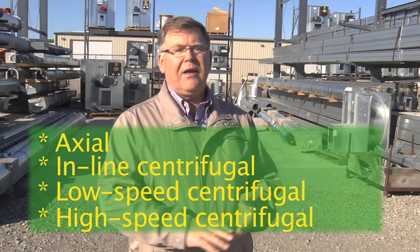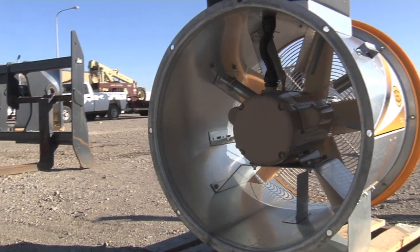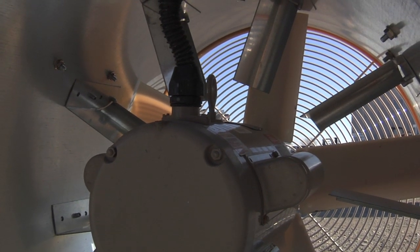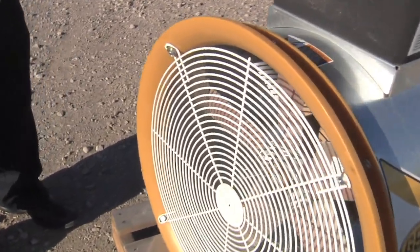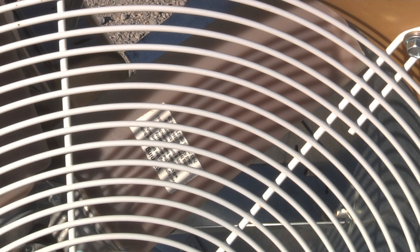We're going to look at the different types of fans used for grain drying or grain aeration. There are four types typically used: axial, inline centrifugal, low-speed centrifugal, and high-speed centrifugal. Each has unique operating characteristics and conditions it performs best under. The first fan is an axial fan — sometimes called a propeller fan because you can see propeller blades inside, similar to those on an airplane, mounted in a round housing.